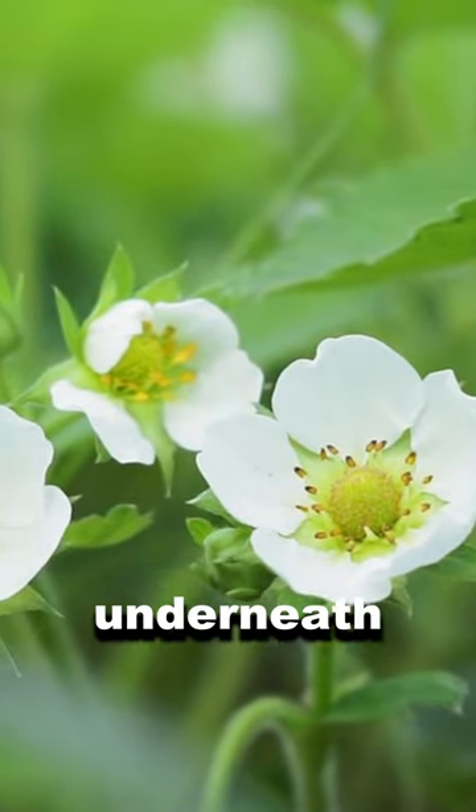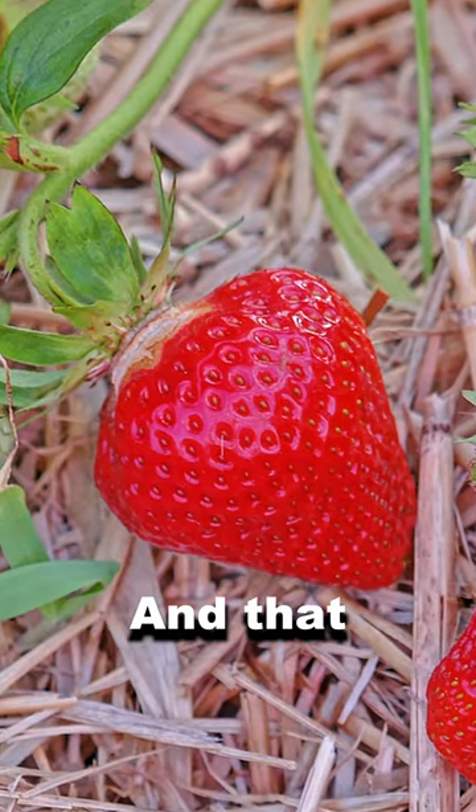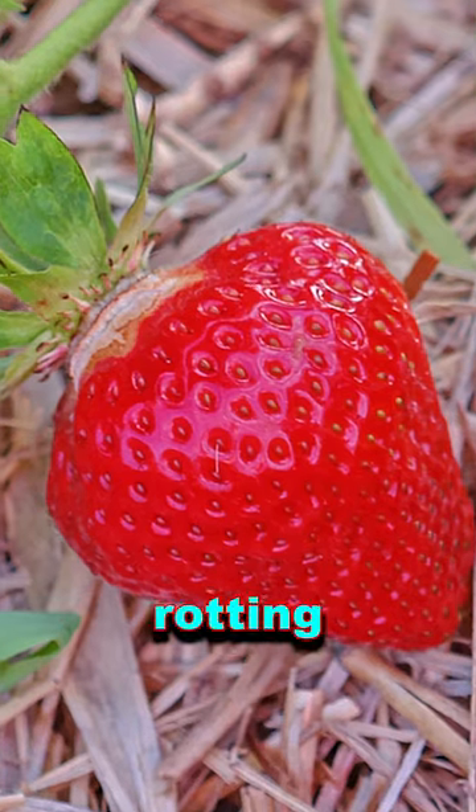When the fruit starts to form, mulch underneath the plants with some straw and that will help prevent the fruit from rotting as it touches the ground.